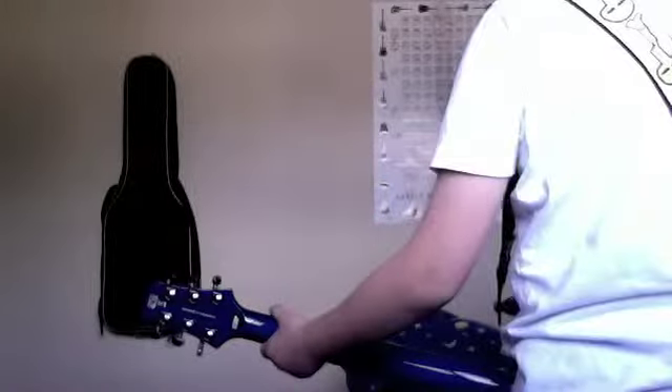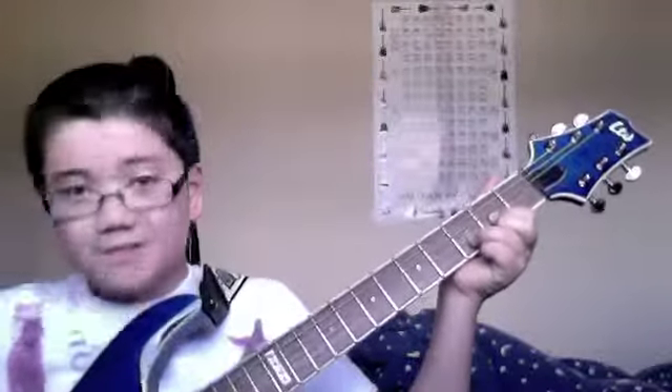Step 3: Learn some simple chords. Get a guitar chord poster. Learn your simple chords like your D chord, A chord, B chord, C chord, and G chord. Those are pretty simple chords.